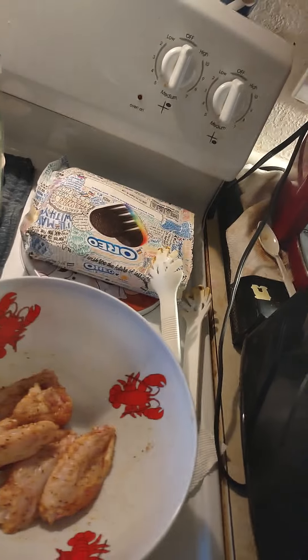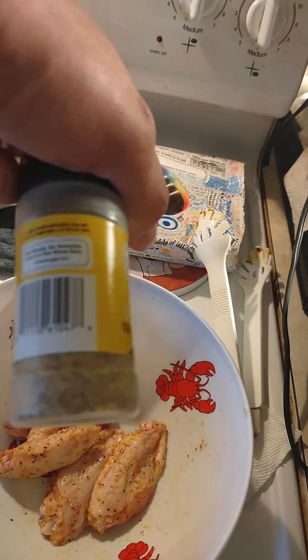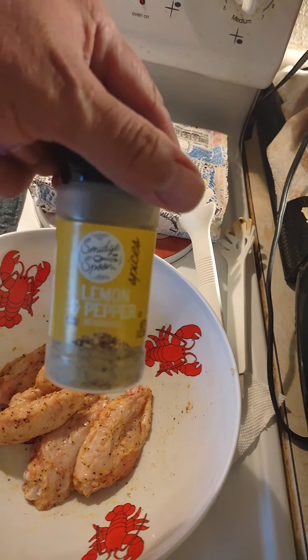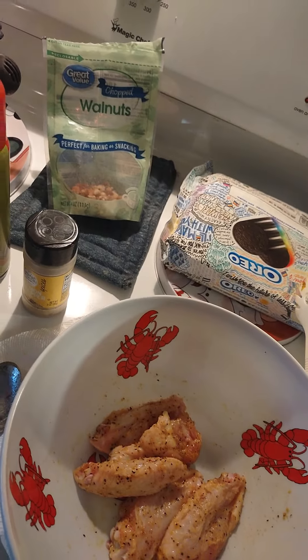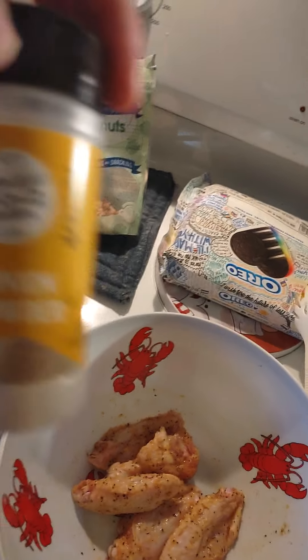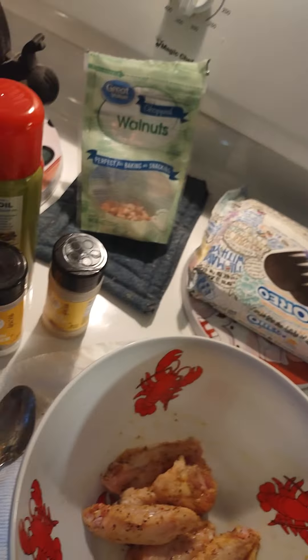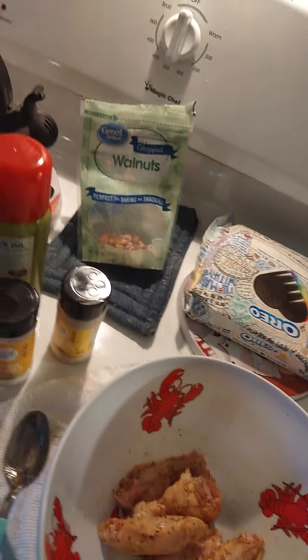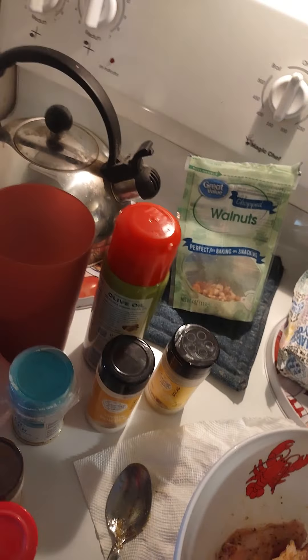I added a little bit of lemon and pepper, garlic powder, a little bit of onion powder, garlic salt, definitely. If you want, you can add a little bit of paprika. I added paprika to these ones, but not those ones.